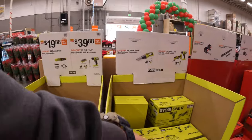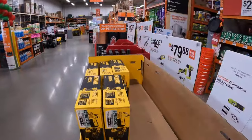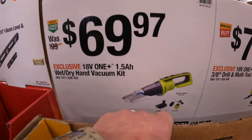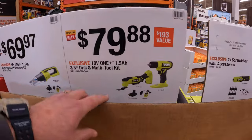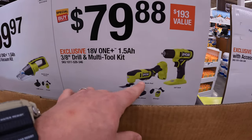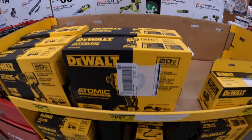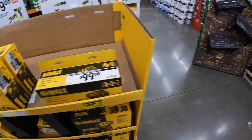We do have these two over here, but I think the price is on the other side. $69.97 for the wet dry hand vac as a kit with a 1.5-amp hour battery and a charger. Or they have this two-tool combo kit for $79.88 - a 3/8-inch drill driver and the multi-tool with a 1.5-amp hour battery and a slide-on charger. Wow, those batteries on sale - that's incredible.